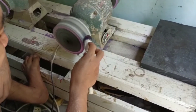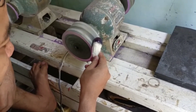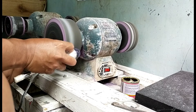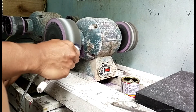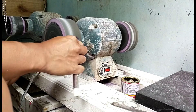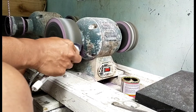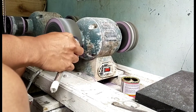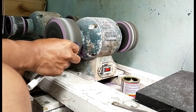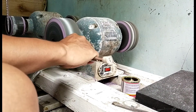Kita lanjut ke proses pengamplasan. Batunya sudah dipasang stick — sticknya menggunakan stick kayu yang dibalut dengan double tape, dan juga ditambahkan lakban putih, lakban kertas biar menempel. Di sini saya menggunakan amplas Niken nomor 180.